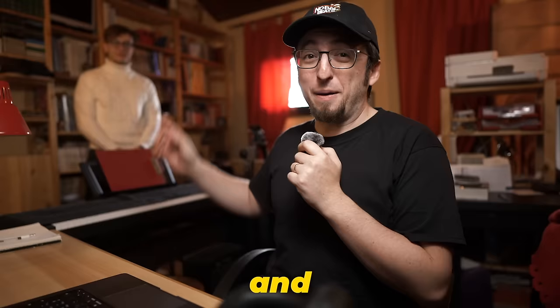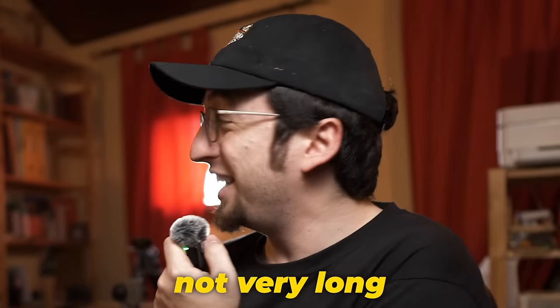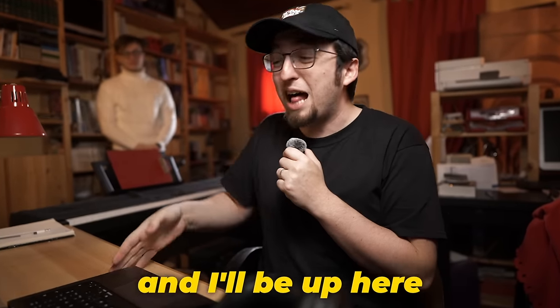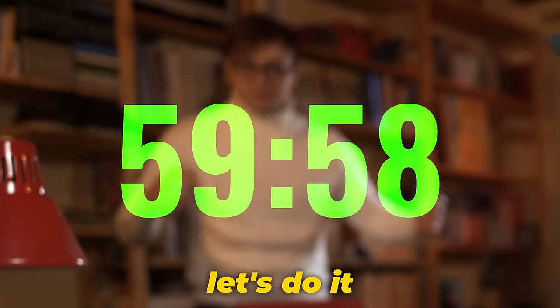I've been making music pretty much my entire life and Pepe, my video editor, he's been making music for just not very long. He's kind of a noob. Today, he's going to be downstairs using my expensive studio setup with a ton of plugins and just everything. And I'll be up here using my laptop and free GarageBand. We have 60 minutes to make a beat starting right now. Let's do it.